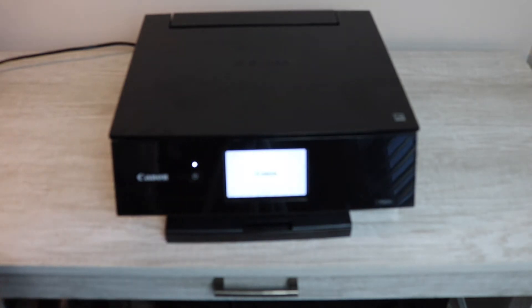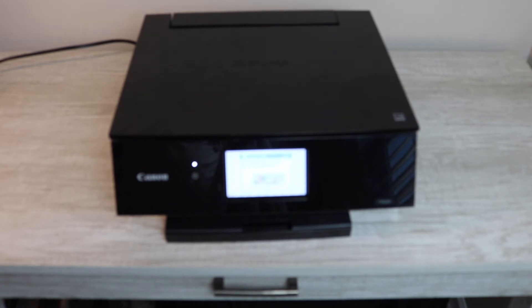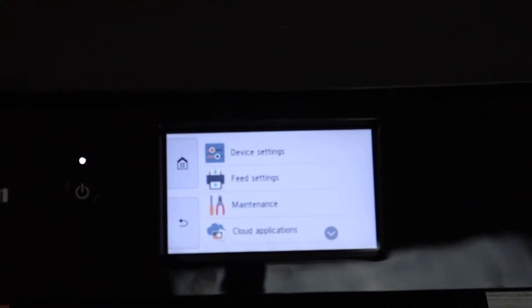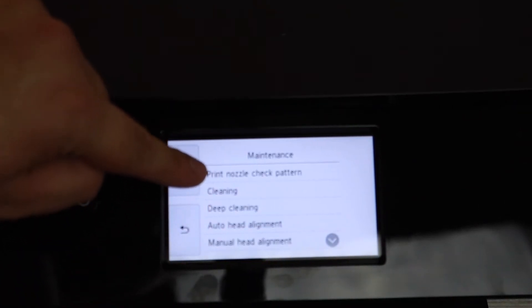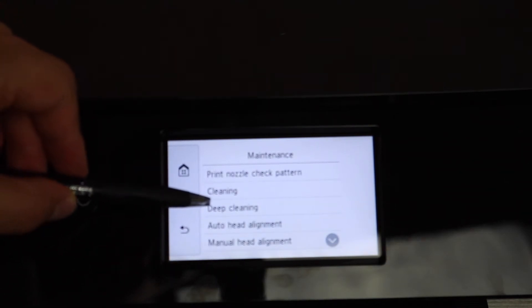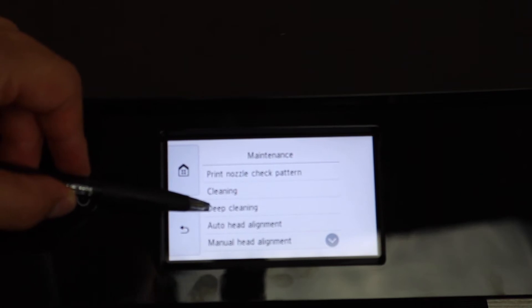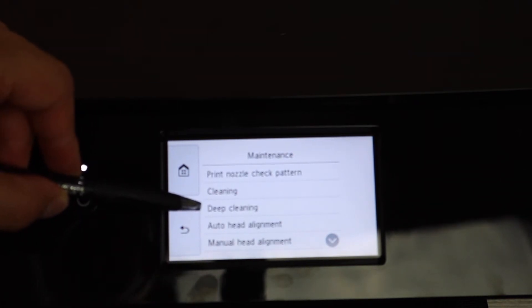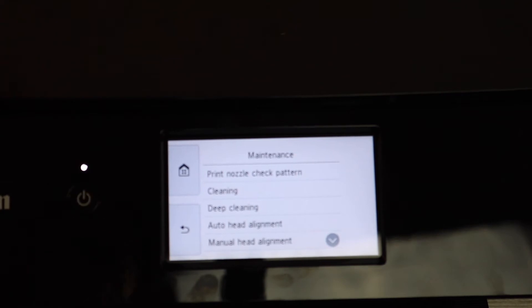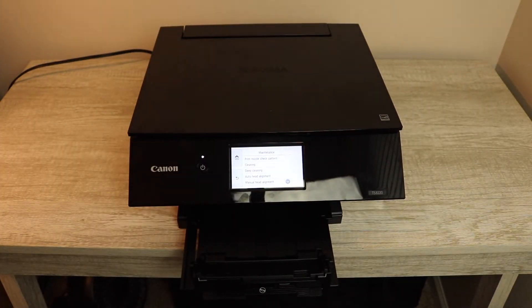Allow the printer to load and give it some time. There is an additional step so that all of your colors come back to normal — you will not begin printing normally right away. You're going to go to your maintenance and do a deep cleaning, not a regular cleaning. Deep cleaning is what you need to do to bring all of your colors back to normal. You might have to run this two or three times and it may use some ink, so you might want to buy some extra ink. But at the end of the day, you will be printing normally again.